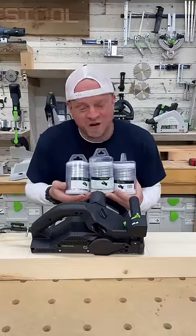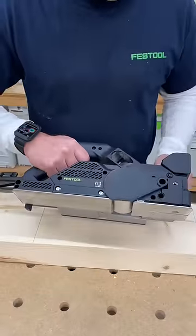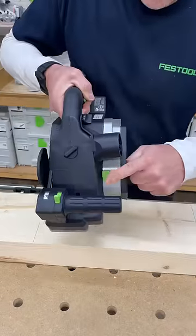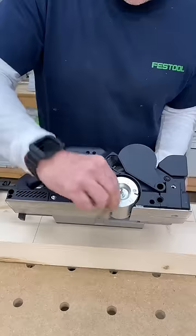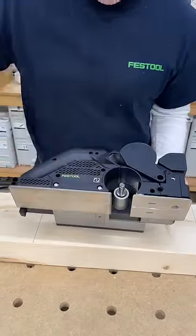Did you know that you can get three different cutter heads for the Festool planer? To change the cutter head, you pull the blade guard up out of the way, then using this button right here you can push it and turn the cutter head until it locks, then pull the bolt out and slide the cutter head out.